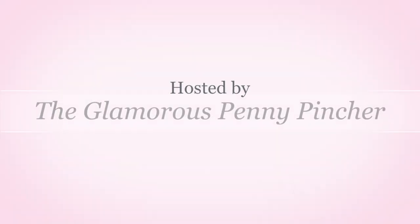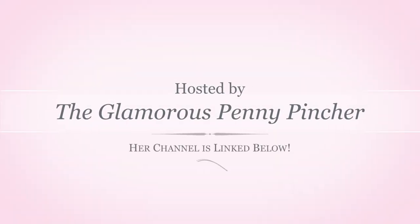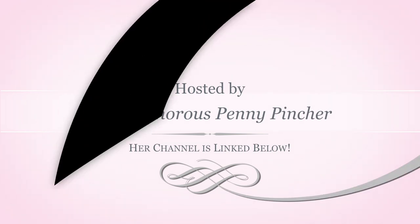Hey everyone and welcome back to another video. Today I'm participating in a Christmas challenge hosted by the Glamorous Penny Pinscher. You can find a link to her channel in the description box.